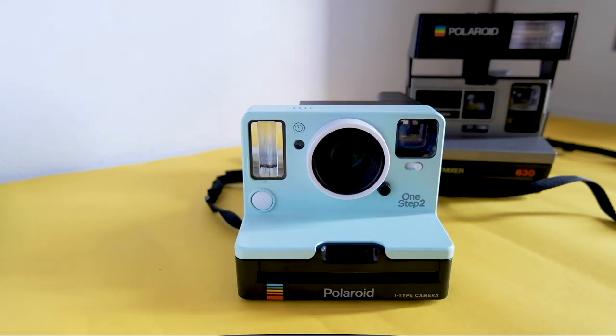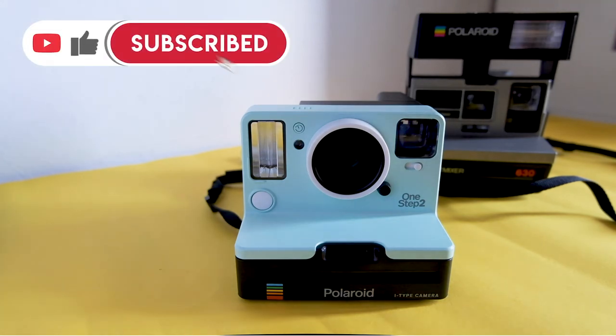Thank you for watching and stay tuned for the review of the Polaroid Light Mixer.